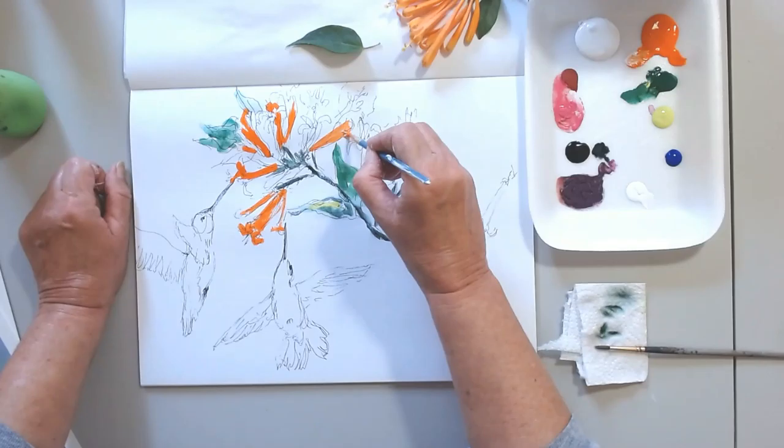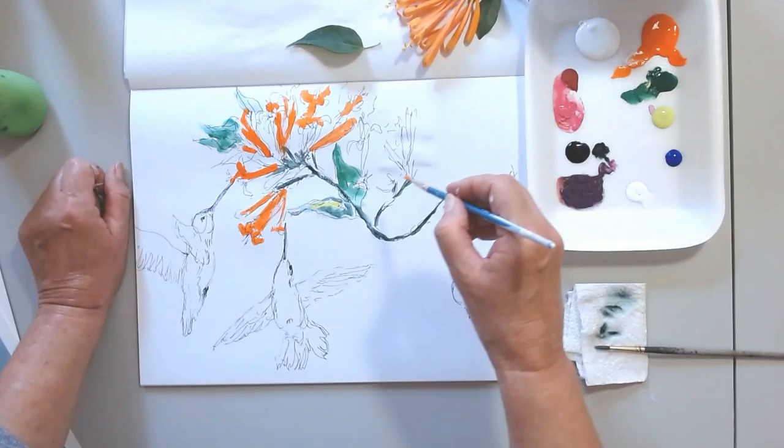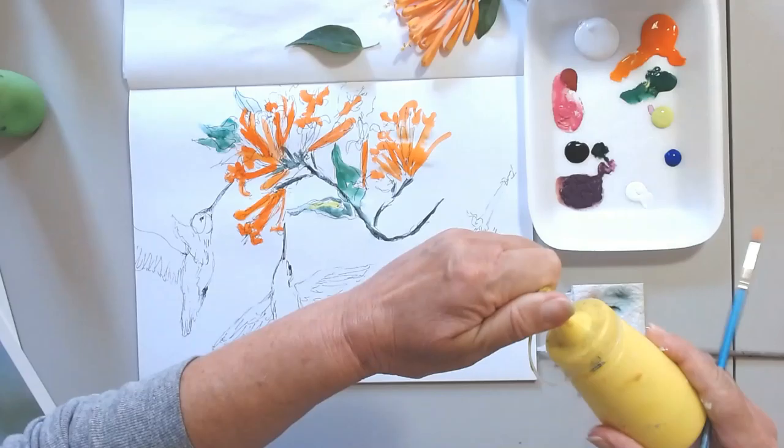So now I'm going to go for the flowers. As you see, I am using the brush the same way I used the Sharpie before — I use it almost like a sketching tool. So very, very expressionistic. I don't paint by numbers.